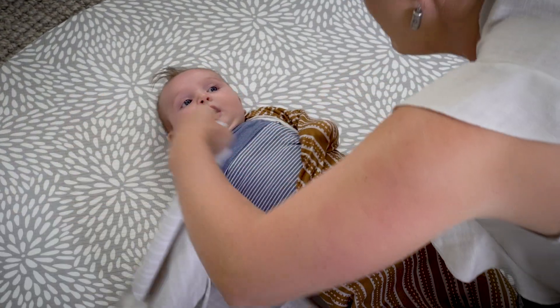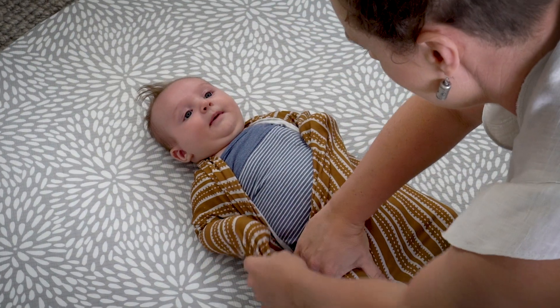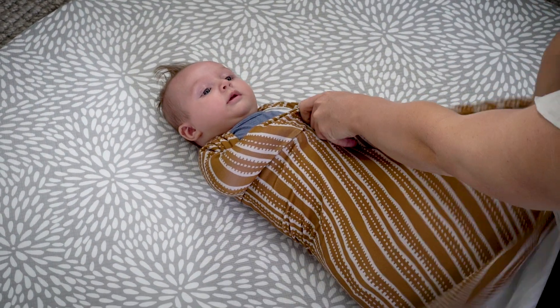Take the other arm and put it in the pocket as you did with the first one, tuck under the bottom, and then fold up over baby under their bottom.